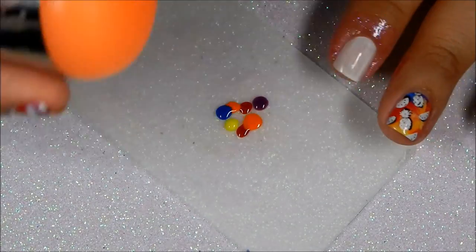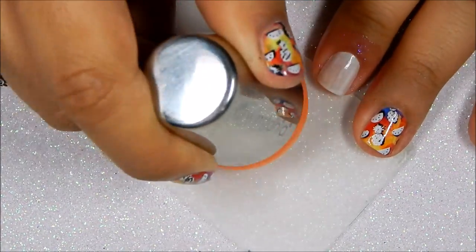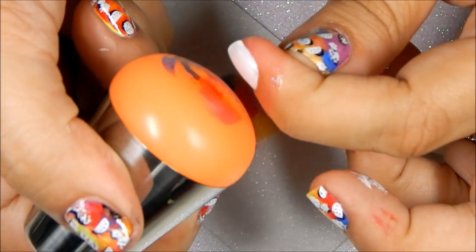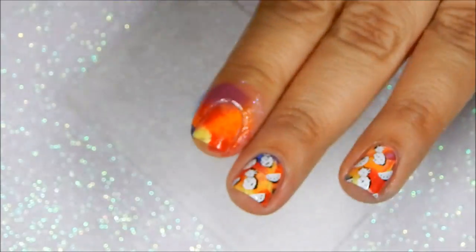Next, using your stamper you want to twirl it around and give it a slight push to pick up the polishes. If you're not happy with the way that it mixed, just go back and do the same thing. Then you just stamp the colors on your nails.